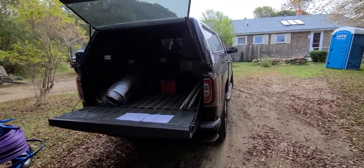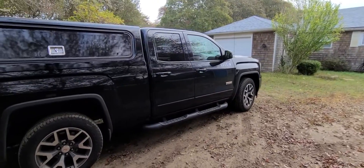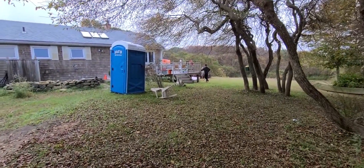At this point we're mobilizing, getting everything out of the vehicle. The excavation contractor is doing some final touches with the sand bed and we'll be laying tubing momentarily.